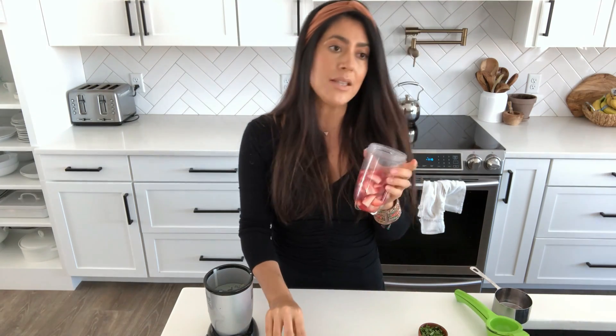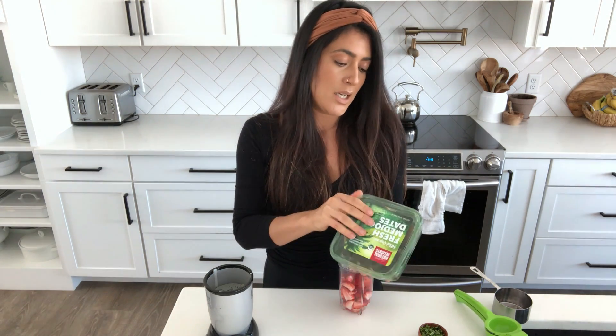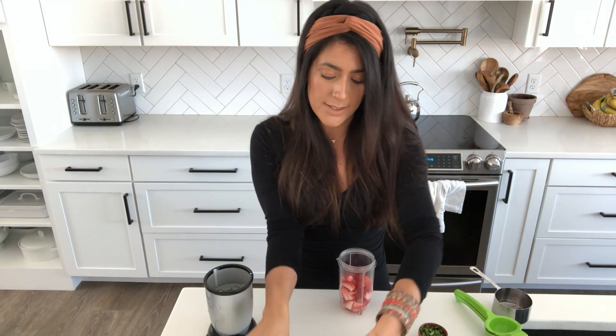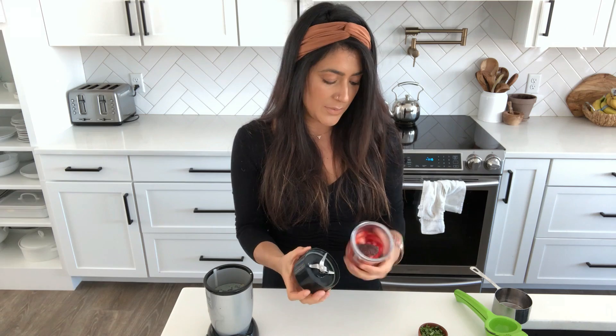To sweeten this one, you can use maple syrup, but I'm going to actually use a medjool date. Make sure you pit it or get pitted ones — I'm only going to put one in. The strawberries should be pretty sweet. I'm not going to add any water to blend this; I'm just going to see if the lime juice was enough because it can get really runny.